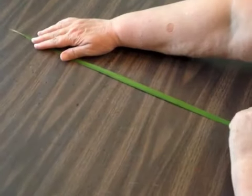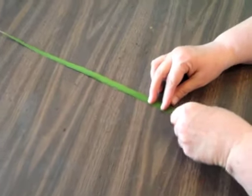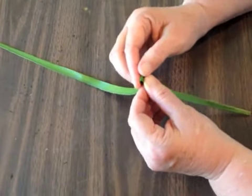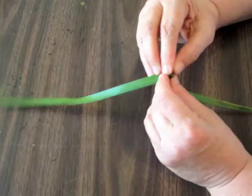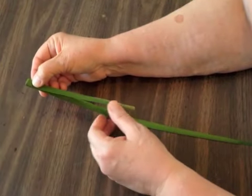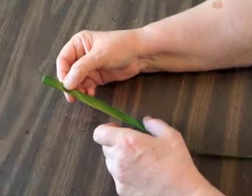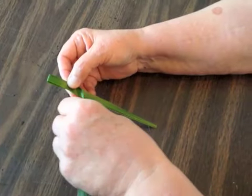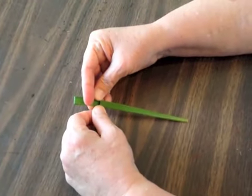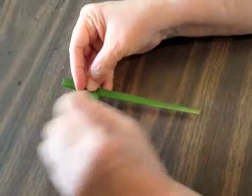You start off with a length of palm frond. What we're going to do is take it and fold it about 3 quarters of the way down. Then flip it over and take a length and make a right angle, or fold it back. Press that, press the top.